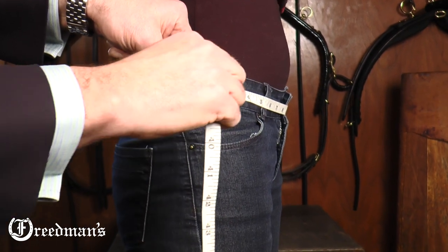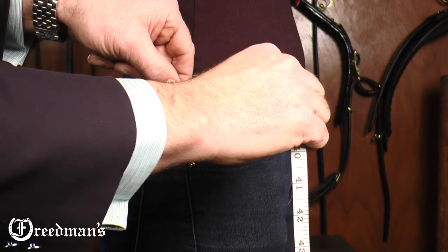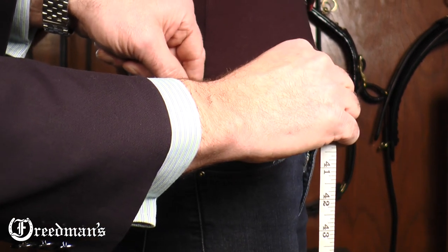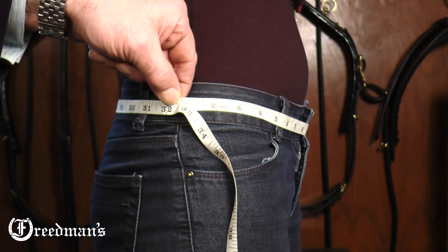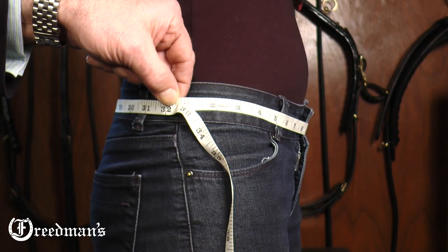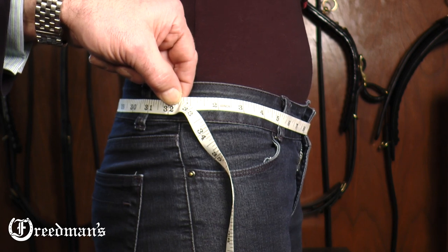The other way is to place a tape around the waist in the exact area that you would like to wear your pants or jeans. Pull the tape tight, get the measurement — in this particular case it's 32 inches — and that's the exact measurement of the belt that you need from us.